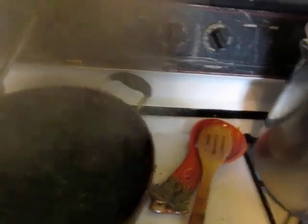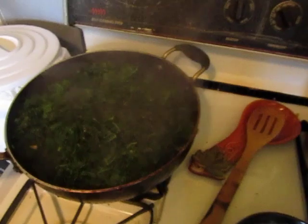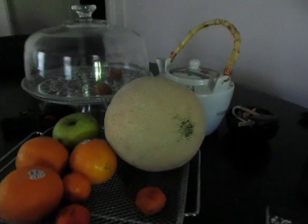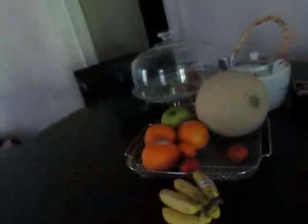And I have my kale sautéed. I've been cooking for about two hours. I still need to make a salad because I'm making this meal prep for my friend — cut up some watermelon, cut up some cantaloupe, and make the salad.